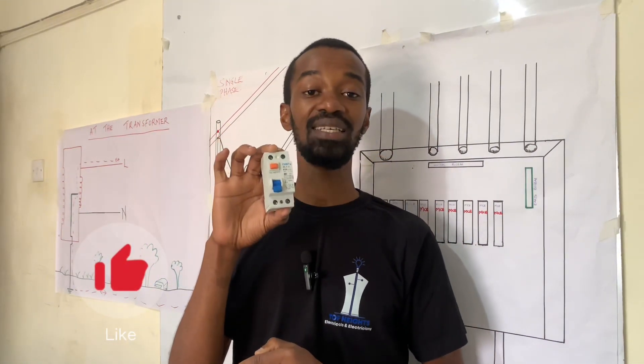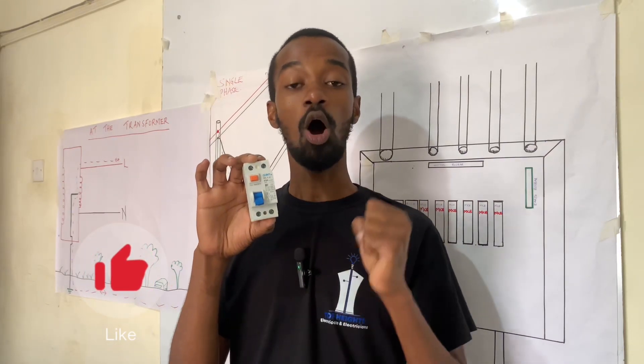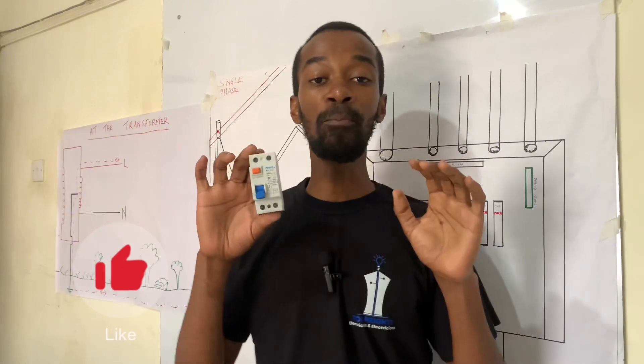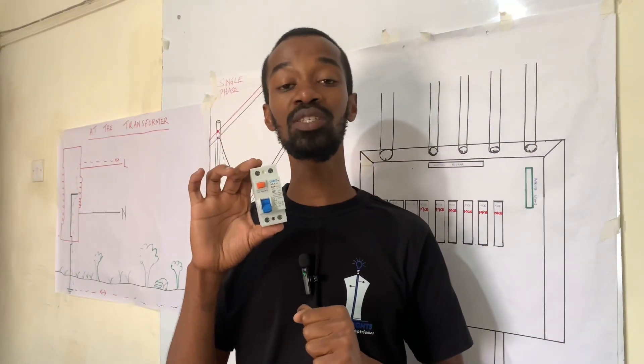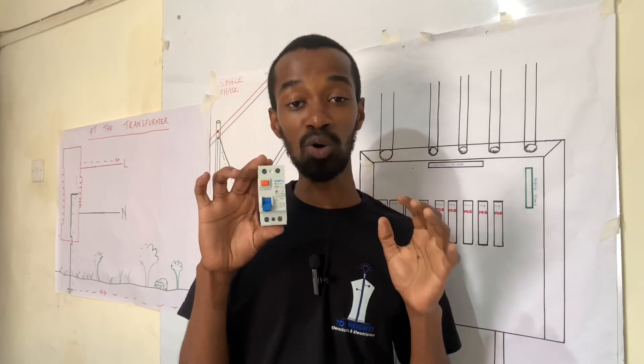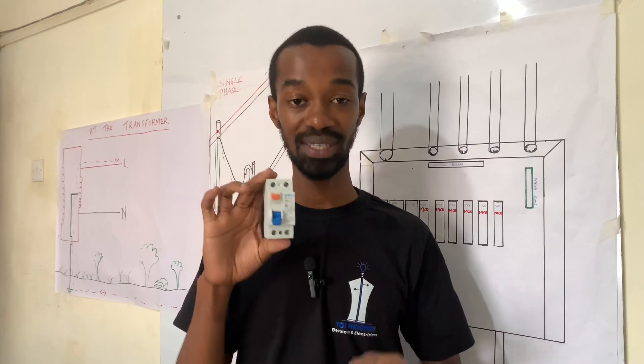This gadget will save the user from electric shocks or death. This important gadget must not be missing in any electrical installation, whether in the house, a business premise, or an industrial setup.